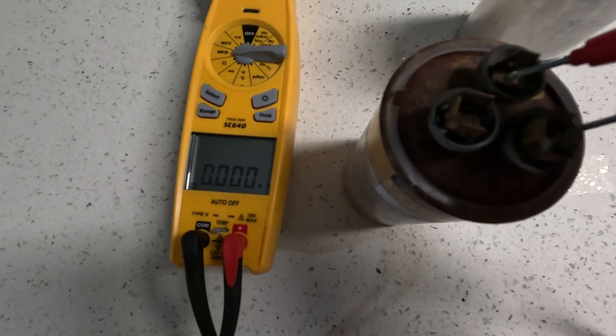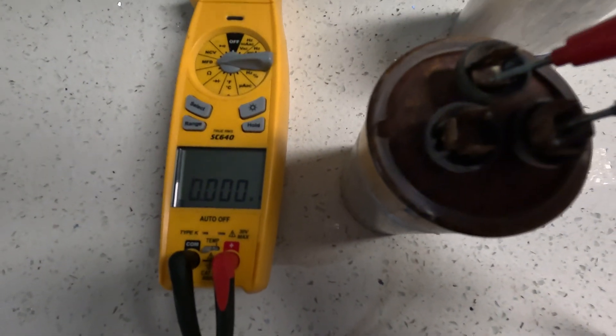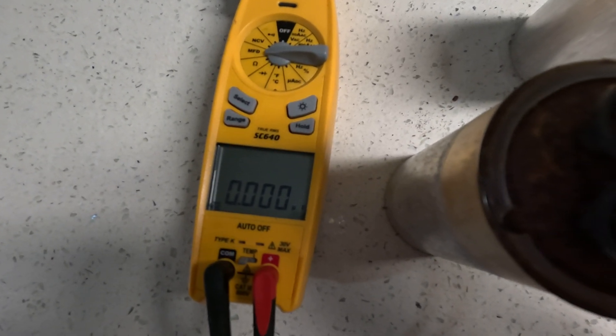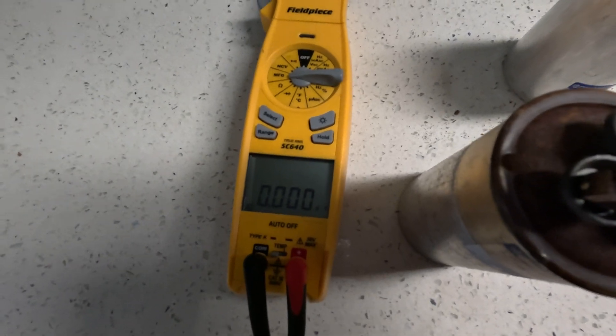Over here we're checking the fan side now — also getting zero. Zero and zero. So that's how you check it. Also, if it swells up, it's bad. Have a great day.